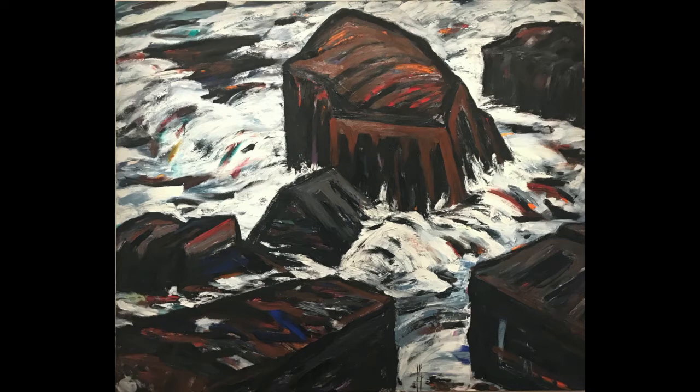It's an oil painting on canvas by Deborah Kass called The Monitor and the Merrimack. It was made in 1983 and it's 72 inches high and 86 inches wide. It was added to the museum's collection in 1986.